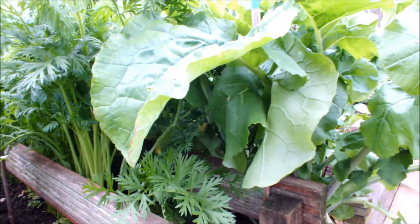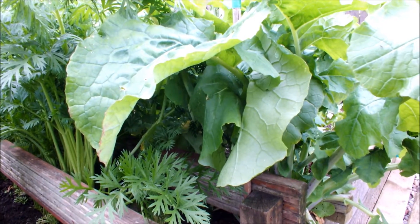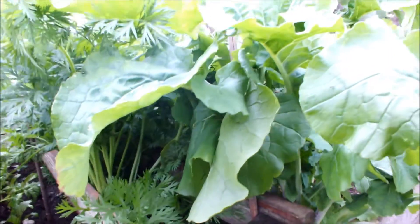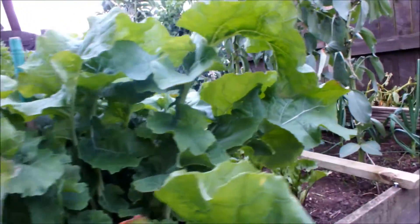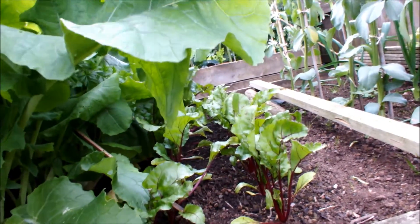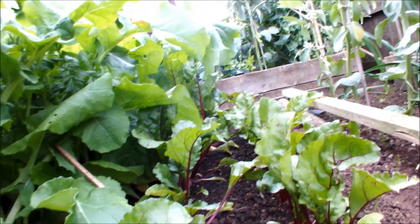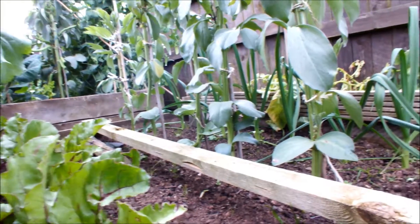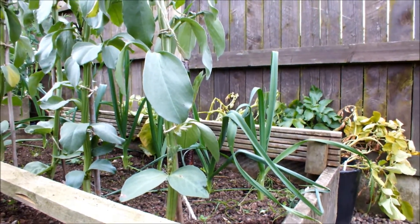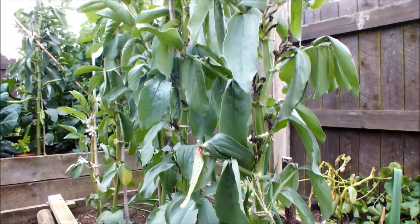Just behind the carrots we've got these huge turnips - it's the leaves that are big, the turnips aren't that big yet, but we're getting a bit overcrowded here. Past the turnips we have some more beetroot - another couple of rows coming along nicely. Then if we pan round, you can see the leeks in the back there. And above the leeks we've got these Bunyard Exhibition broad beans.